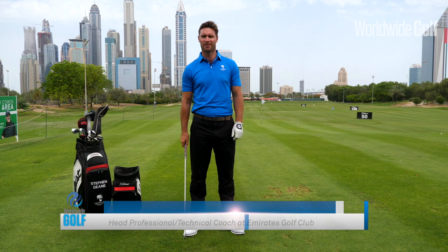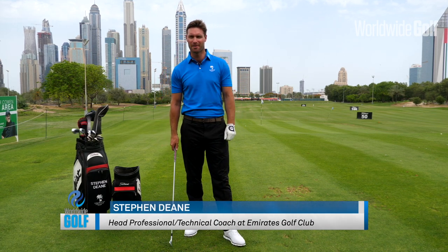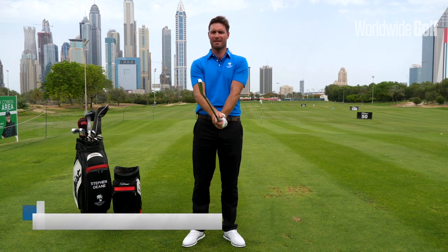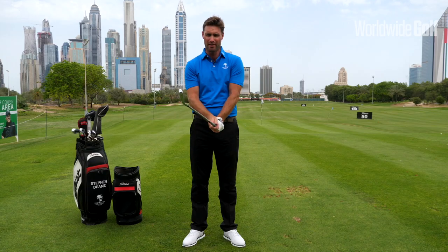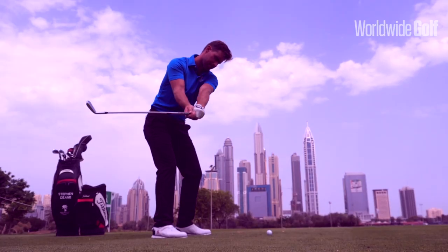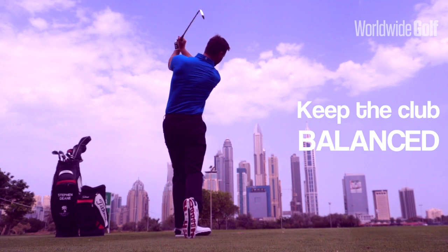Hey everyone, Steve here from the Peter Cowan Academy Dubai — a warm welcome. We trust you have a great summer coming up. Today we're going to talk a little bit about the balance of the club, and this is an important aspect of the golf game. This is what good players do: they keep the club always in balance.